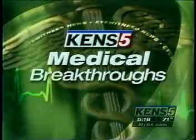Ken's 5 Eyewitness News at 5. A San Antonio dentist is offering a new kind of gum surgery that promises less pain and a quicker recovery. He uses a laser instead of the conventional scalpel and stitches. Wendy Rigby has more on this medical breakthrough that promises a kinder, gentler approach to a cure.